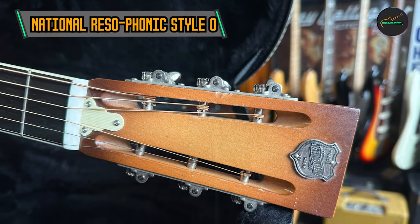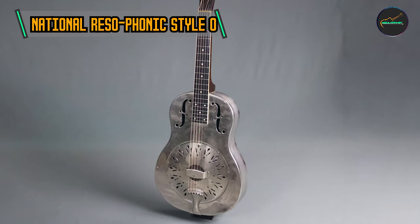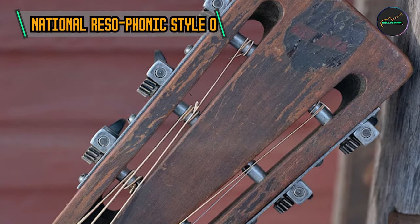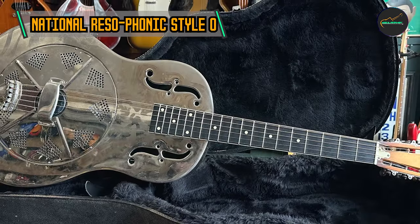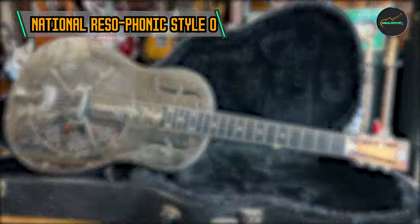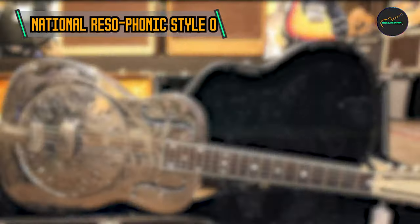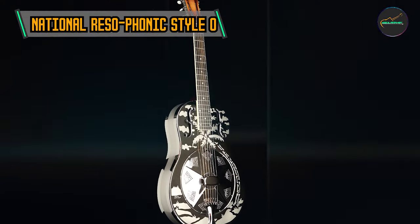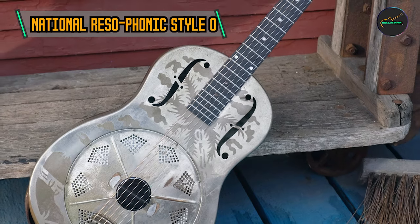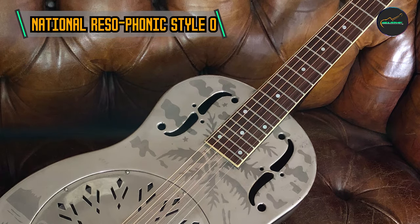The mahogany neck of the Style O offers exceptional playability, with a rosewood fingerboard adorned with 19 frets, facilitating smooth navigation for both fingerstyle and slide playing. At the heart of its unique sound is a single resonator cone — National Rhizophonic is renowned for their hand-spun aluminum cones, providing a distinct bell-like tone and impressive sustain. The Style O resonates with a bright and punchy tone, with unparalleled projection that cuts through in both solo and ensemble settings.